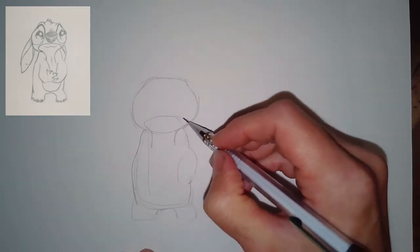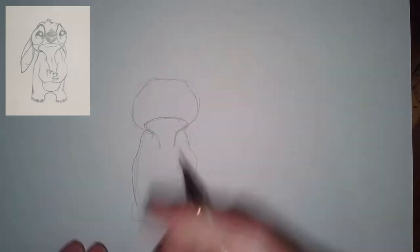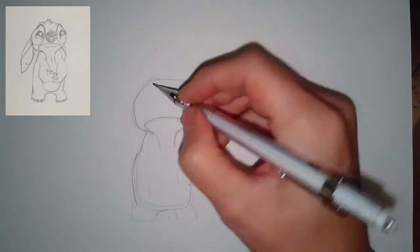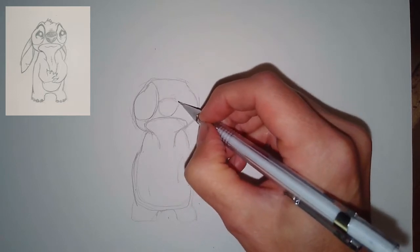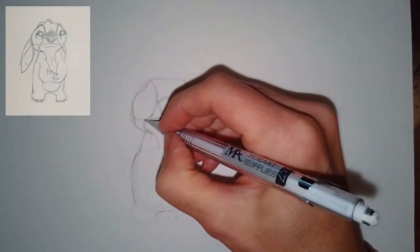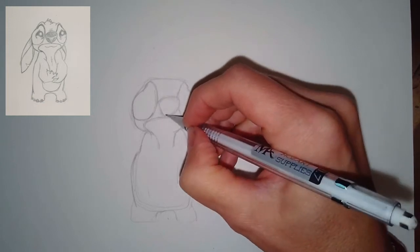Once you get those proportions correct, you can start doing the details. You can see I've got the shape of the area where the mouth will be, and then where that neckline comes down. Make sure your shoulders come in — I gauge where they start and stop, where the shoulder starts compared to the head. Don't start them too far out; they're in towards the head, not extending outside the width of the head.